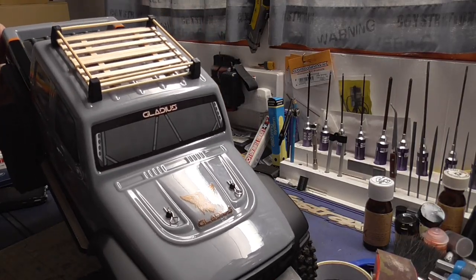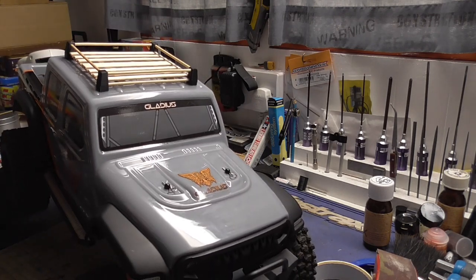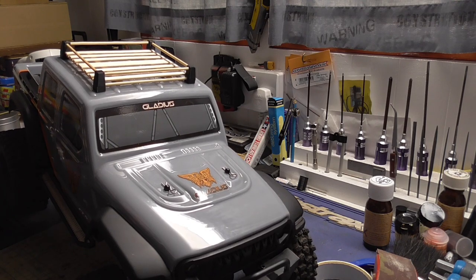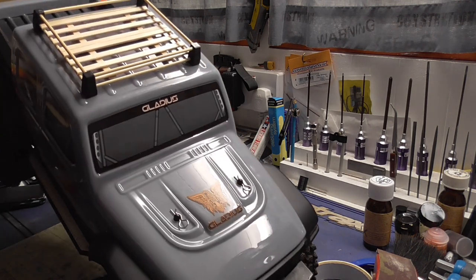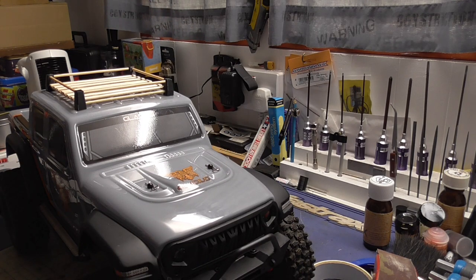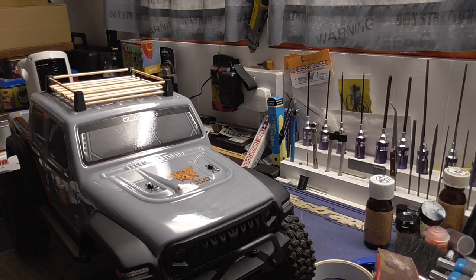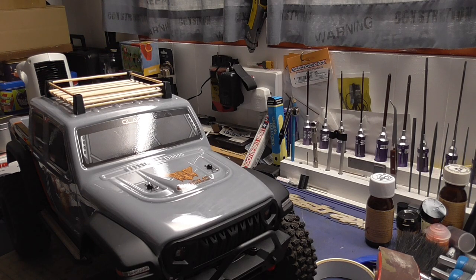There we go, there is the roof rack - it just needs painting up. I'm not sure exactly what I'm going to paint it - whether to keep it looking like wood or paint it silver with black on the corner posts. The centre section has got slats made out of coffee stirrers. So that's two more upgrades done - the roof rack and the wheels - and we'll have some painted pictures at the end.